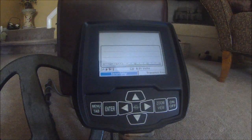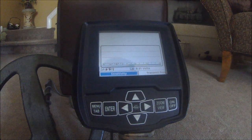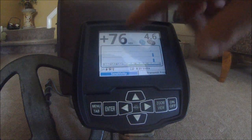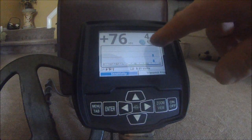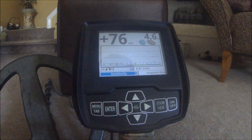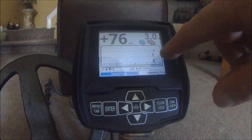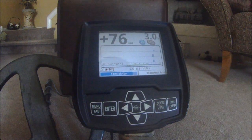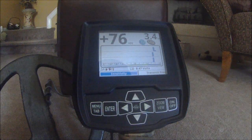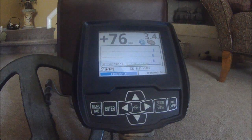Now, when you get a good target — here's a silver dime — here's what you would see. You have your positive 76 VDI number, an icon saying it's a dime, and it's four and a half inches in the ground. On the spectrograph, all three frequencies are hitting that with a nice, clean, single bar indication. That's a really good target on your normal search screen.